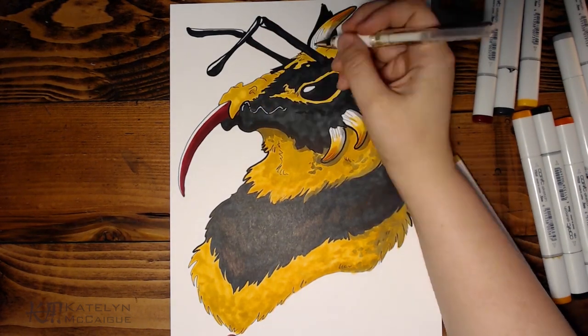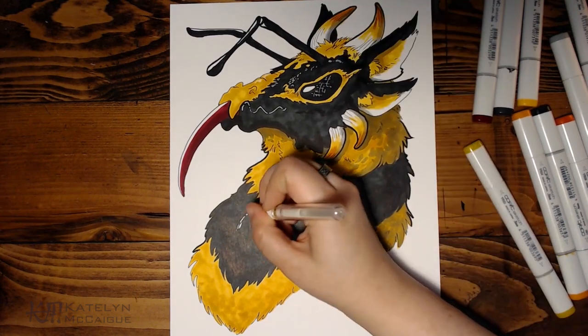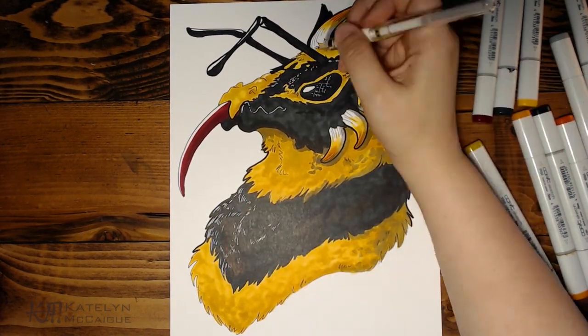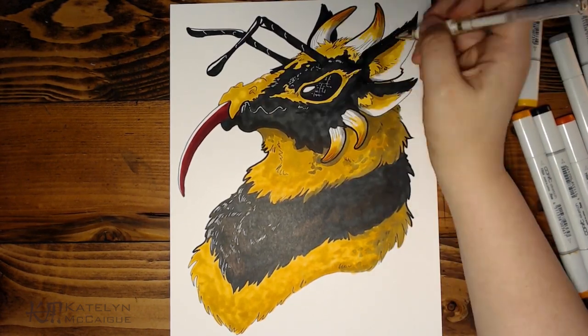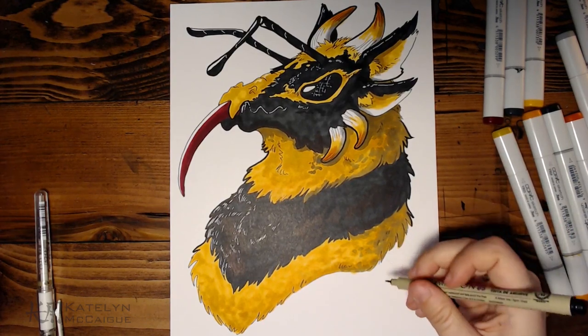Now we're just wrapping it up. I did a couple of little bits with a white gel pen because the black was really dark and you couldn't see some of the details anymore, so I wanted to highlight those — especially the jaw area — and then add a little bit more texture with the fur and fluff of this character.